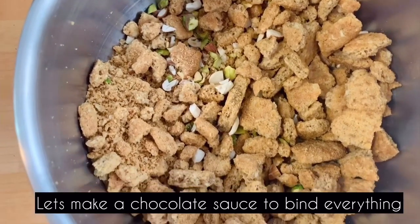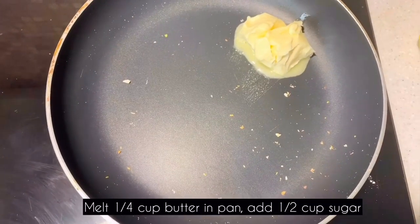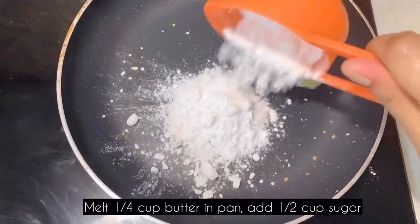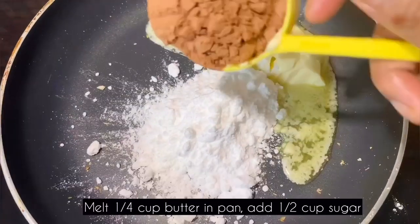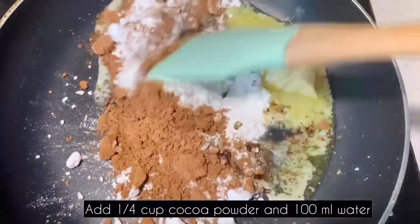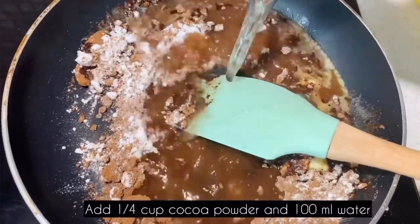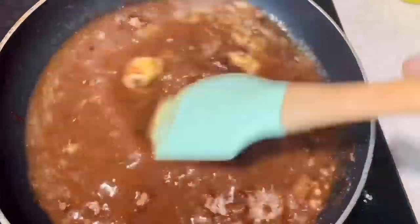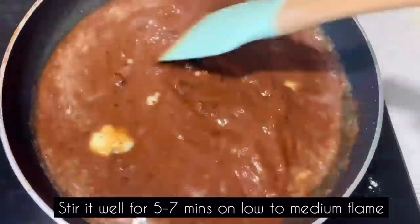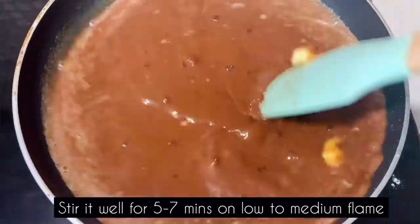Put a pan on the stove and add a cup of butter. Add powdered sugar. When using unsweetened cocoa powder, add sugar. If using a chocolate drink mix, also add sugar. Add 100 ml of water and stir to a sauce consistency.